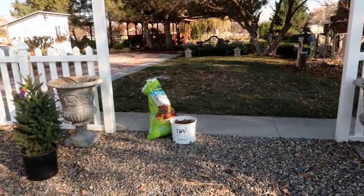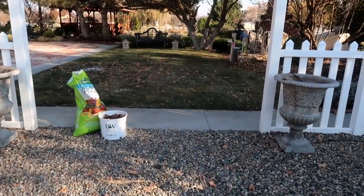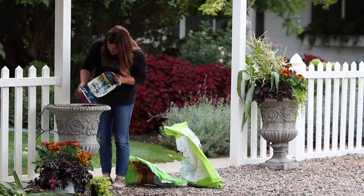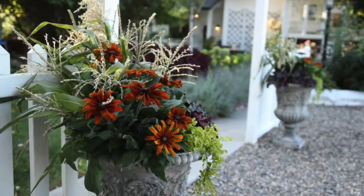This is the first set of containers right here. You can see I already brought some things out for them, and these I'm going to keep pretty simple. You guys might remember I had these planted up for fall — they were so pretty and they lasted for so long. I'm really happy with the combination. I put corn stalks in the back, and those were my centerpiece kind of thriller.